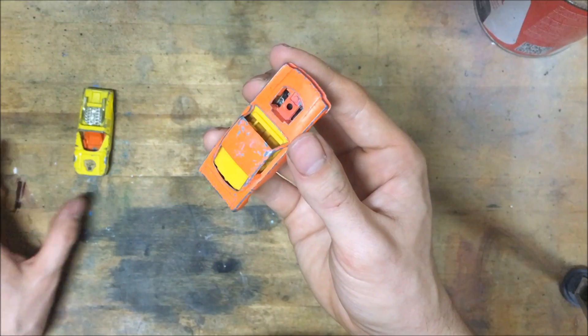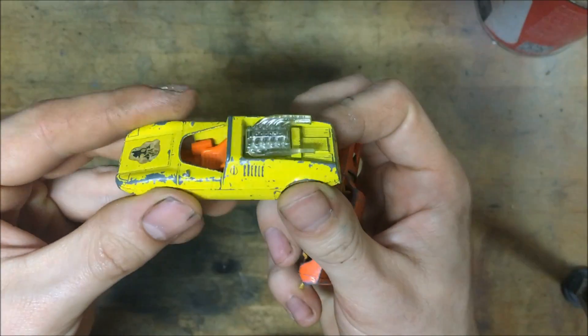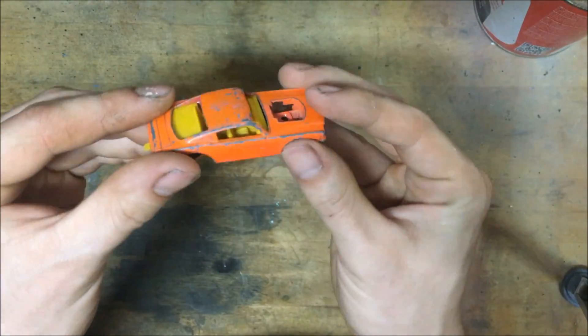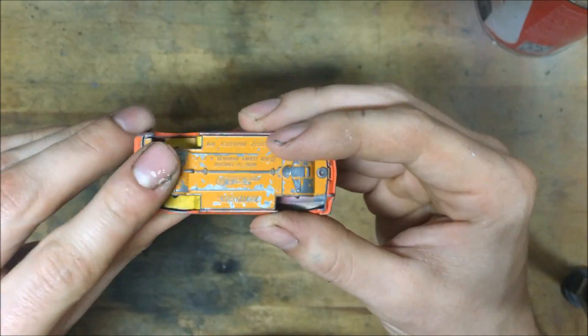First I need an engine — there it is. Yes, we're putting a V12 in this thing. I have to cut the exhaust off a little bit, but a V12 should fit. I think, I hope so.